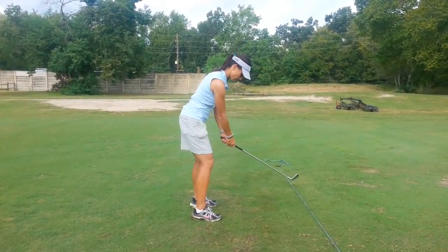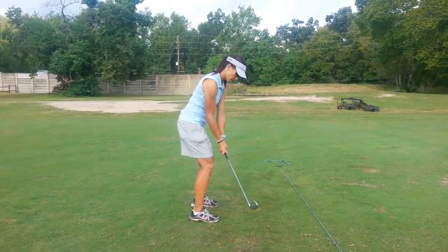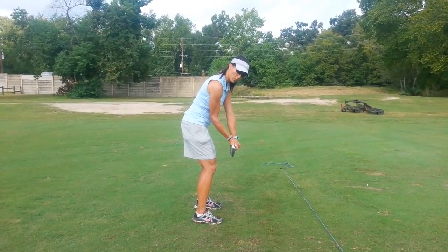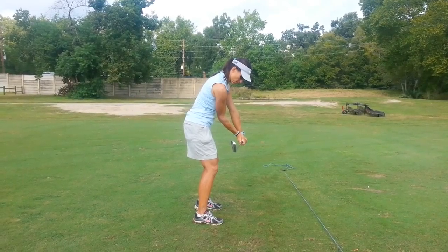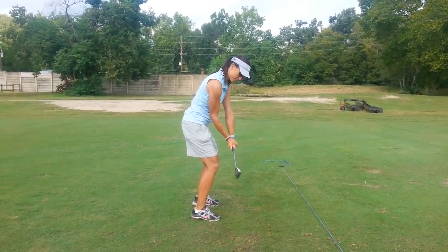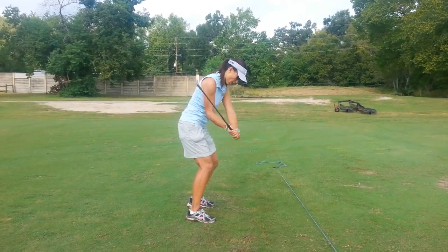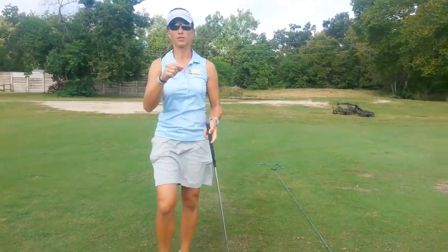Stay right there — I'll do the same thing here. Here's my secret position two, the one we talked about in class. We're going to the top here, then we're going to go down to here, and then we're going to go through. Even though I'm doing this on the takeaway, after I go to the top, my second step is trying to get back to where I was on takeaway again. Does that make sense?